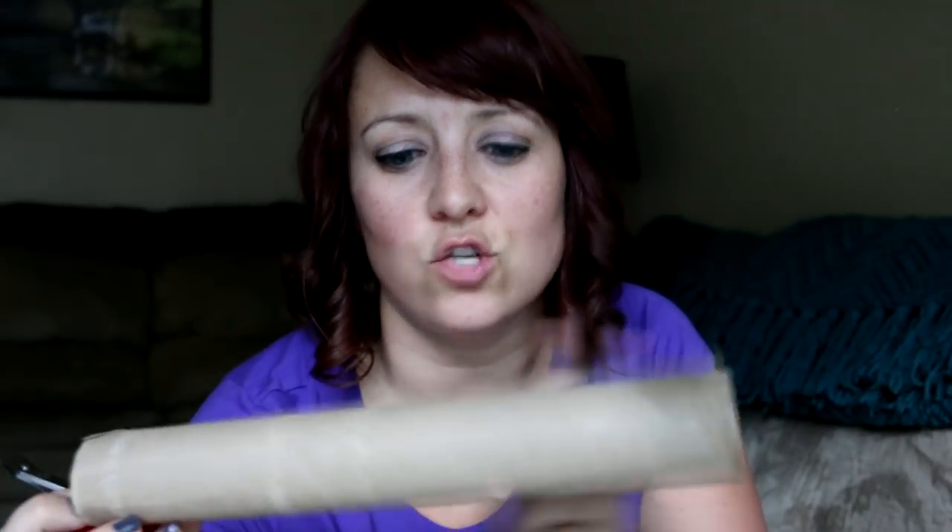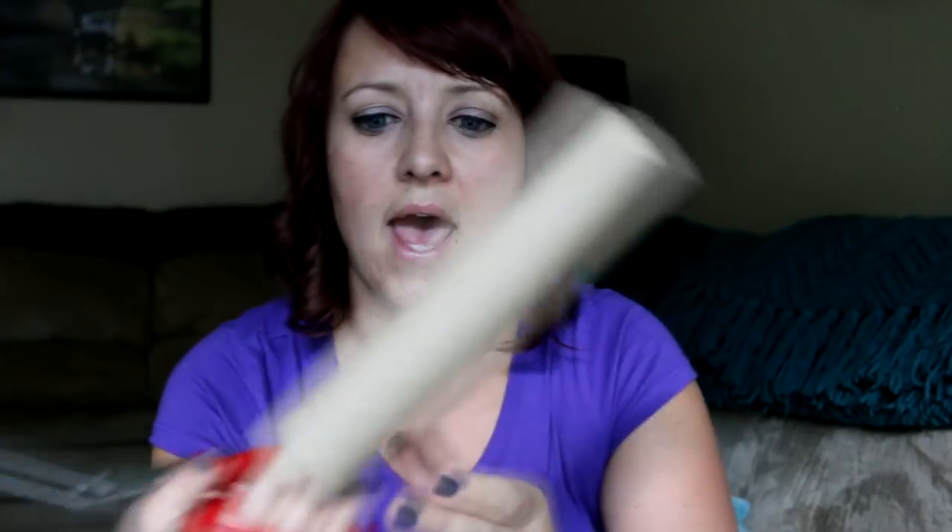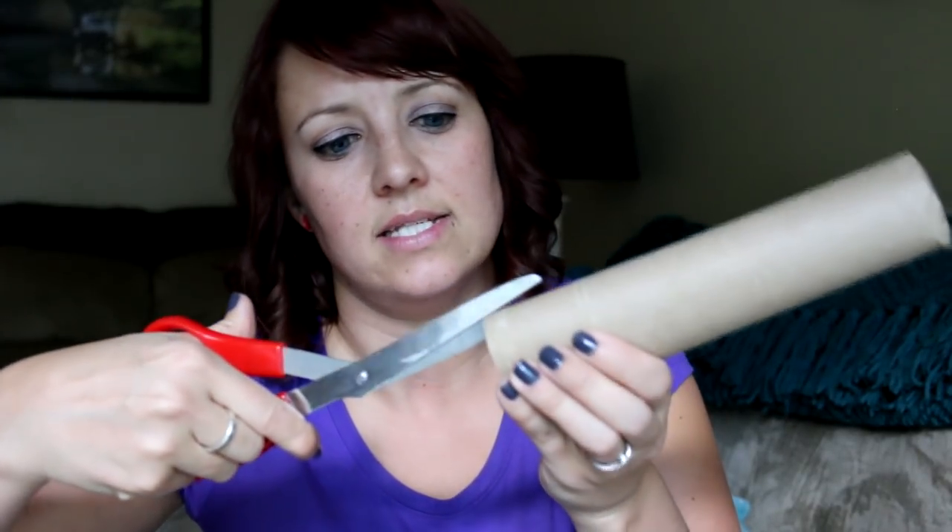The first thing you need to do is figure out how long you want this. I personally like the paper towel rollers because I can cut them to size — the toilet paper rolls are pretty small so they don't always work. I only need about three quarters of this, so I just cut that off. Now it's about this long, and I'm going to make a little slice into the paper towel so we have a little nick in there to put the yarn in.